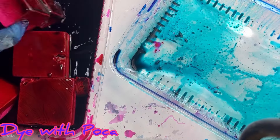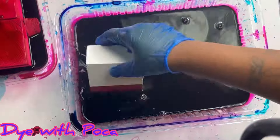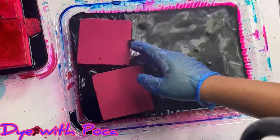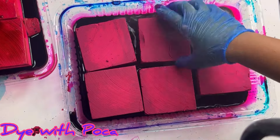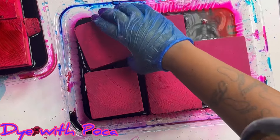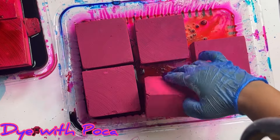Everything else is liquid food coloring. It's just gonna have to sit for hours — literally hours. If you get the liquid it'll soak it right up, you will not have a problem. If you get the gel it's gonna have to sit pretty much almost overnight.